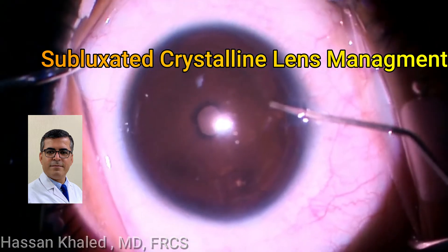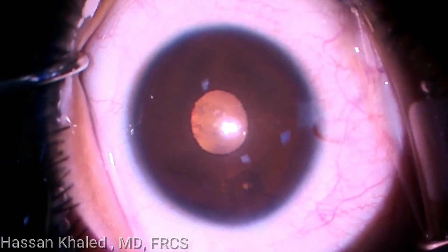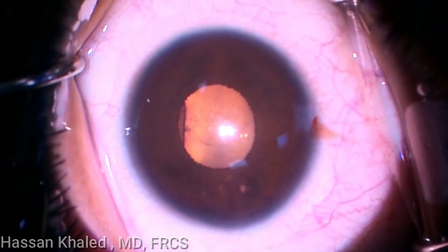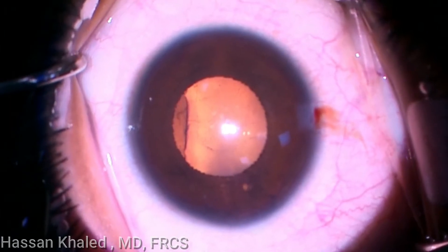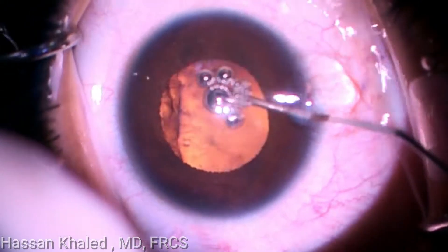Here is a phacoemulsification in a 17-year-old female who has bilateral congenital superior nasal subluxation with dropping of vision in both eyes. Mydriatic adrenaline is used to dilate the pupil. Now the pupil is dilated and the subluxation is clear.